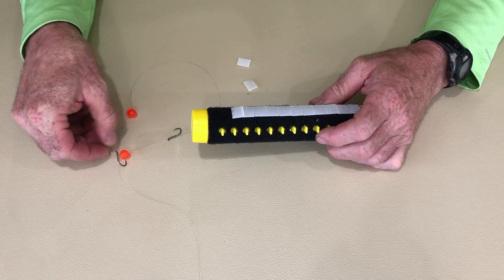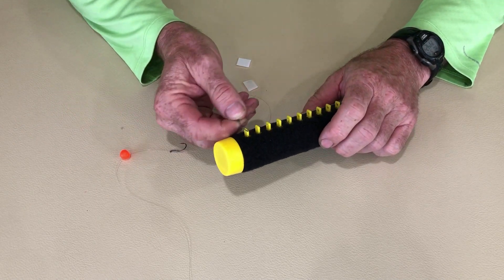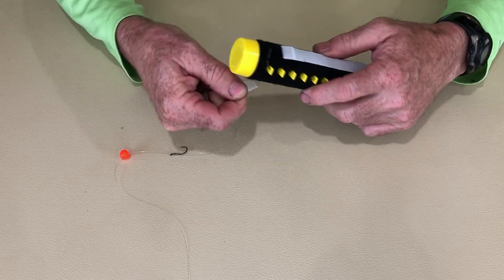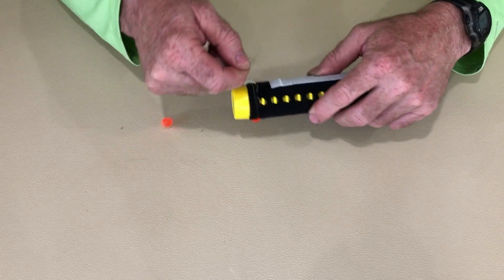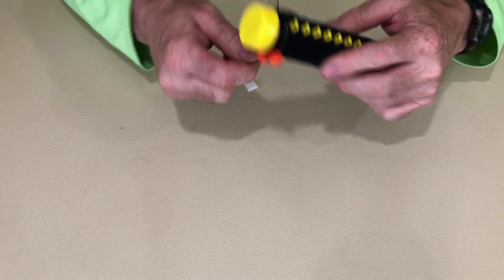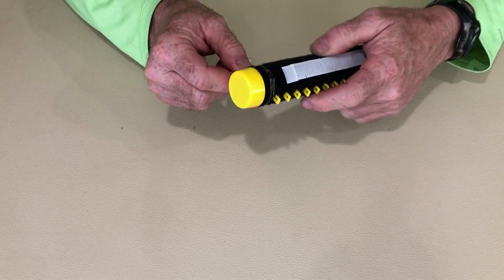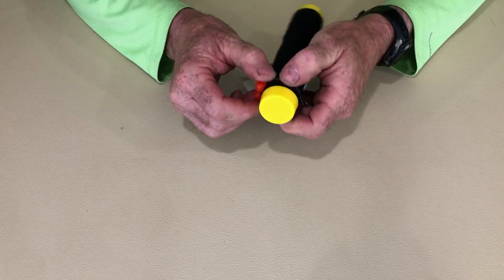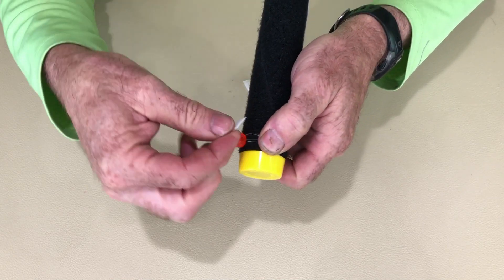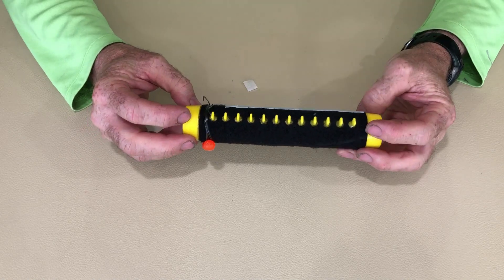I'll show you what I do. I'll take this pre-tied double bead rig and hook my terminal hook — the last one — into the hole here. Then I just wrap my leader around, keep putting it all on there, and you can see the beads just fall into place. When I get to the end of it, I'll take my leader and just bend a little loop in it — see that little loop I've bent there? — and then I'll just put a Velcro on there. And there it is, held in place perfectly.